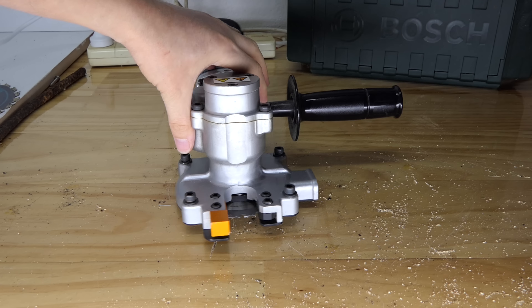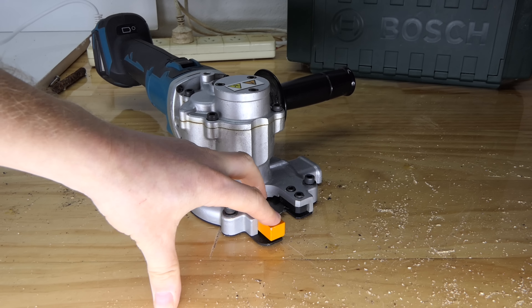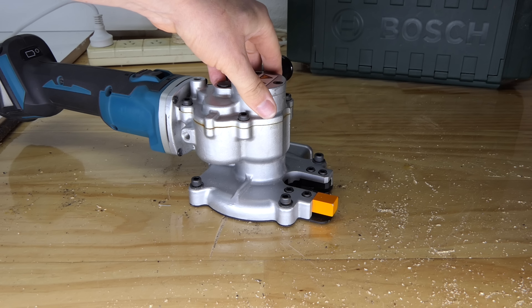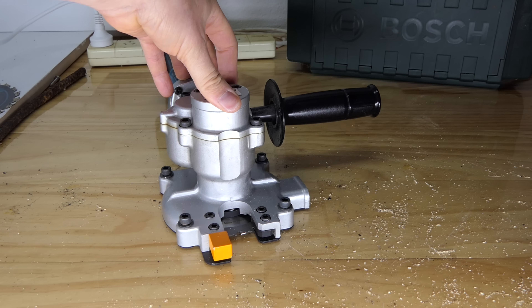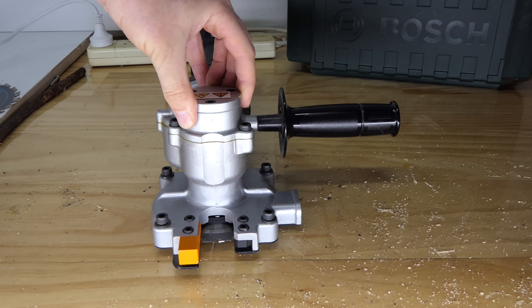This is the third rebar cutter I have reviewed recently and this one is the most specialized of the three, because it doesn't just cut rebar — it's designed to cut rebar flush with the surface of concrete. Now it won't do it dead flush, but it gets it pretty darn close. Most of you aren't going to be in need of one of these, and neither am I. I have borrowed this tool, I have not purchased it. They're not cheap — it's a specialized tool. I have used one before at a Makita Roadshow years ago when they came out.